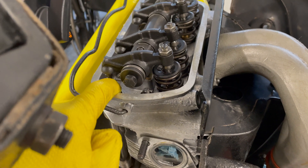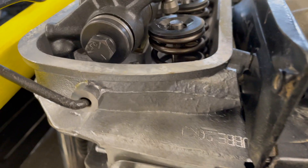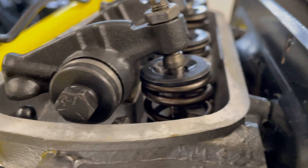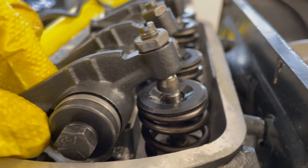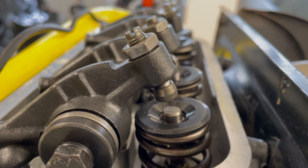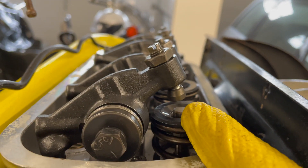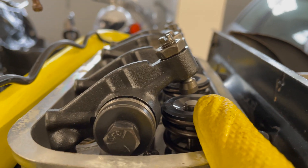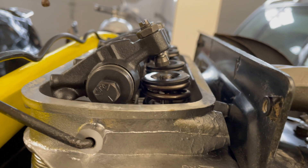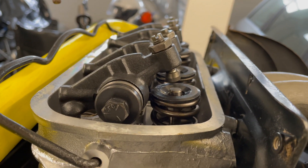Now I'll make it as short as it can go and see what happens. If I make it as short as it can go, the adjuster on the other side would need to be a lot longer to be able to do valve adjustment. So this is obviously stupidly wrong, but I'm just learning how each change affects the geometry.